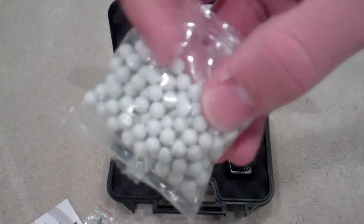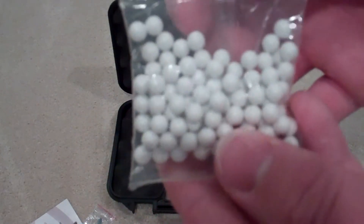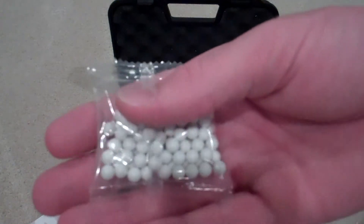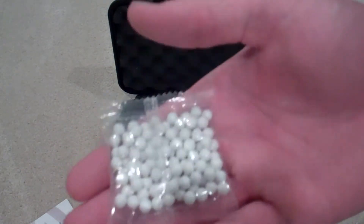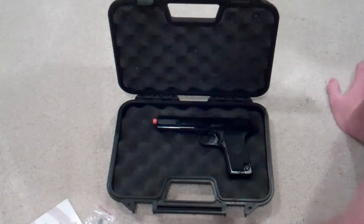It comes with some BBs, but I don't necessarily suggest using the BBs that come with the gun, because they're not always the best quality — they're more of a bonus item. You want to use high quality BBs when shooting your airsoft guns.